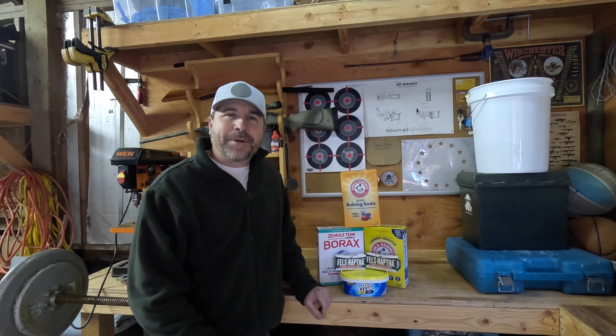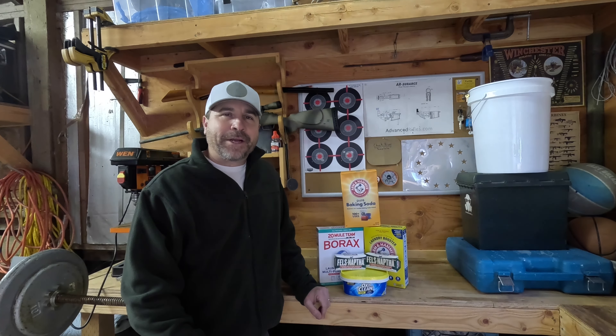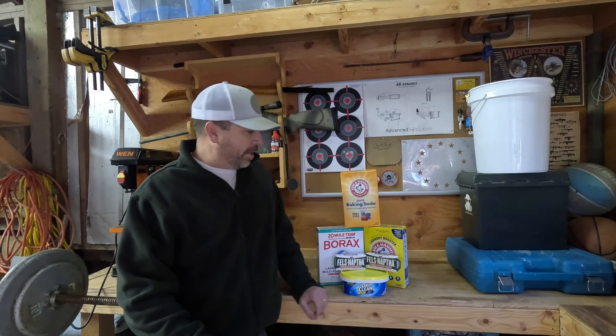Hey everyone, Joe here with the Idaho Prepper channel. I just wanted to pop in and make a real quick video on how I make my laundry detergent. This is a very affordable, easy-to-make laundry detergent.